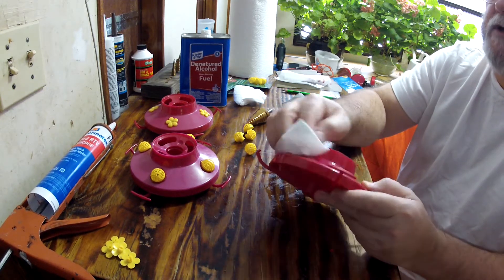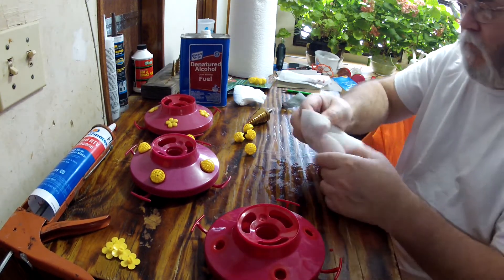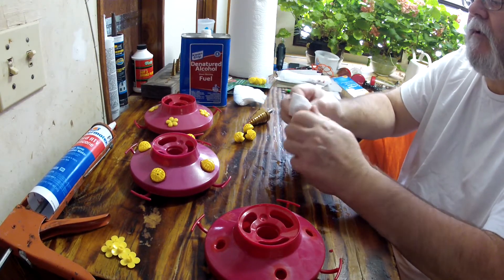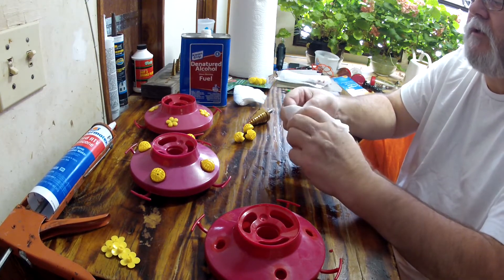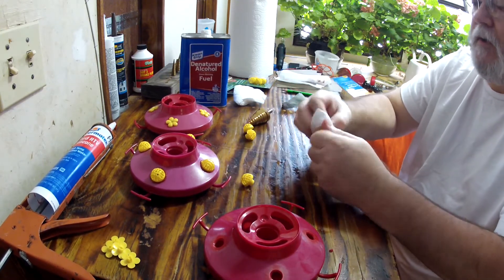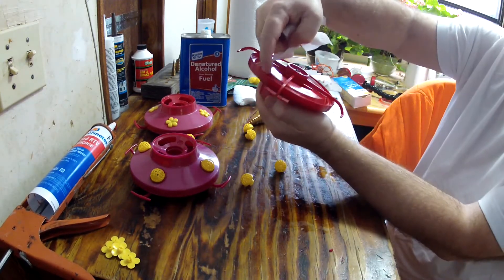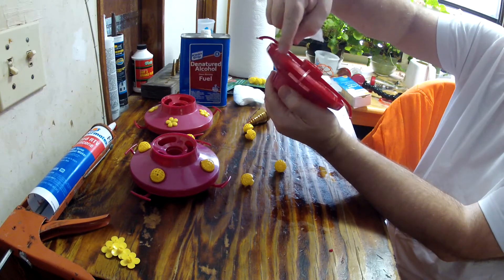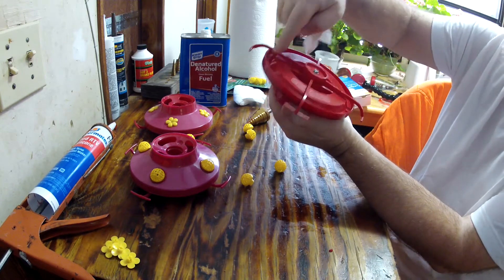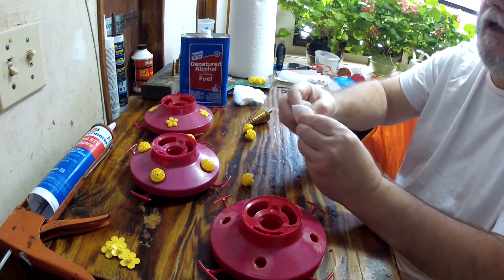I don't see any videos showing people how to modify these older feeders. This is one of the favorite models of hummingbird feeders — I'll give you the model number in a second. They don't sell this anymore, they discontinued it. I don't know why Perky Pet discontinued it, but it doesn't leak. The other ones I hear do leak where they're seamed together, but these are sealed differently and they don't leak.